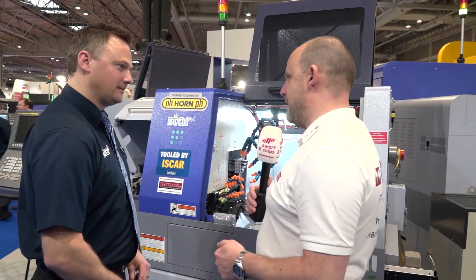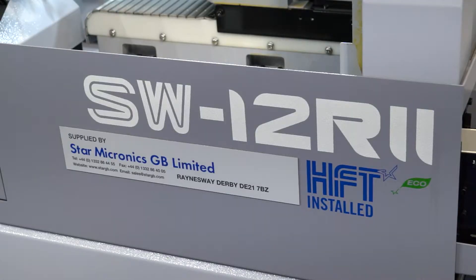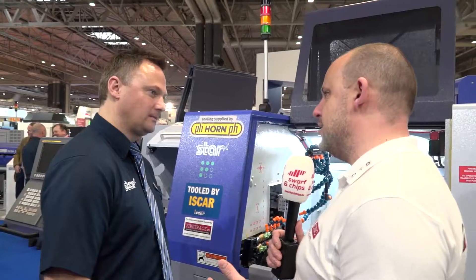Matt, there's not many machines like this in the marketplace, is it? This is the SW12R2 here we've got on show at MAC 2018. Why isn't there other machines like it? What's different?